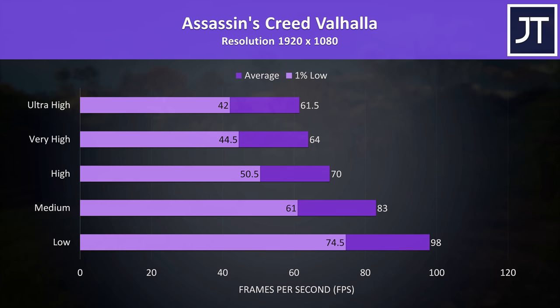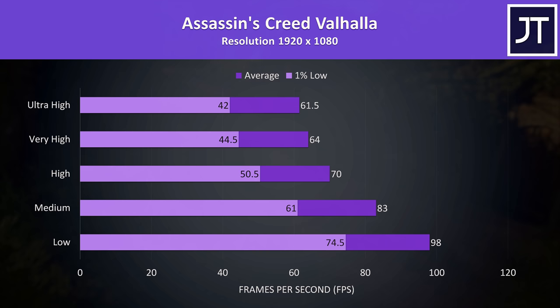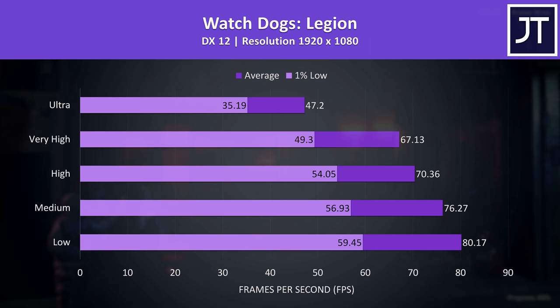Assassin's Creed Valhalla was just above the 60 FPS point with the highest ultra setting preset, though we could get closer to 100 FPS with minimum settings should you wish to prioritize smoothness over visual quality.